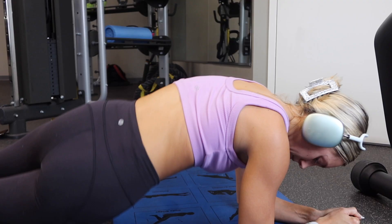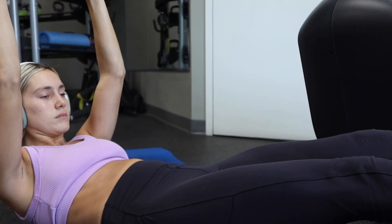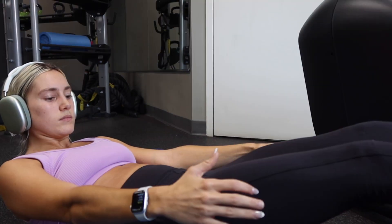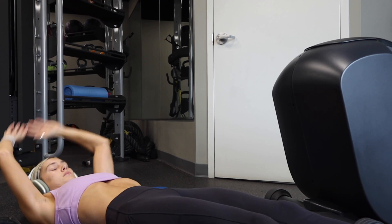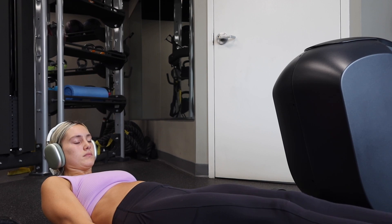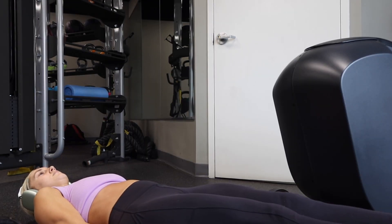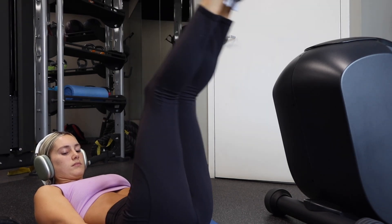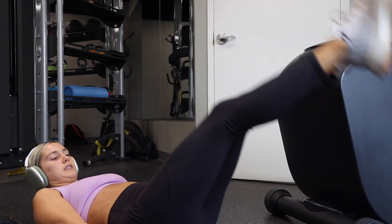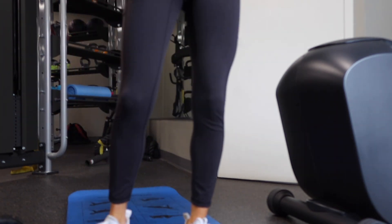Next are plank hip dips — these honestly kill your obliques. Then a hollow hold: I used to do these in cheerleading and they kill. Bring your arms and legs in to whatever feels comfortable and hold for 30 seconds, then go straight into split toe touches. Next are 20 leg drop-downs — make sure your back does not leave the ground or you'll hurt it. Take breaks and breathe; just keep your core tight. Then a quick little stretch before the leg circuit.